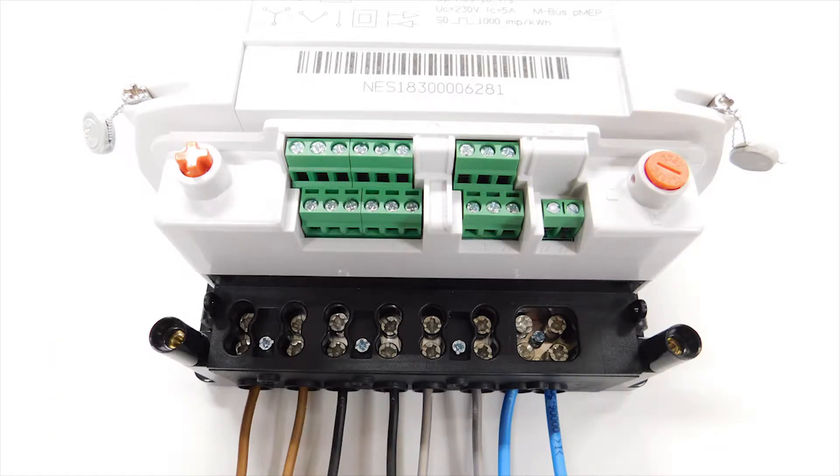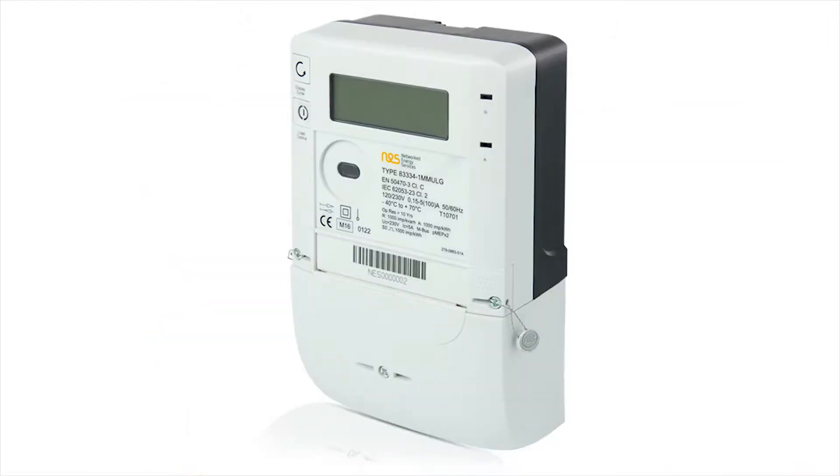Wiring of Gen4 polyphase meter and wiring of single phase meter.